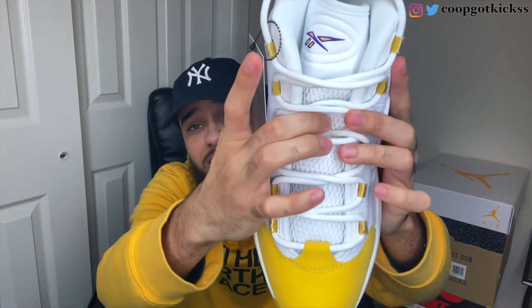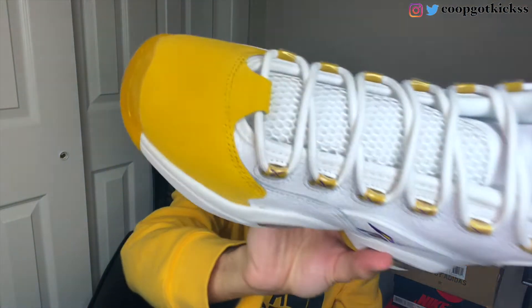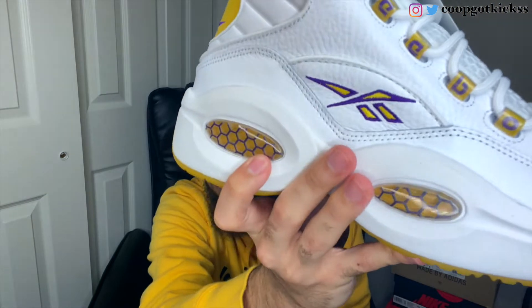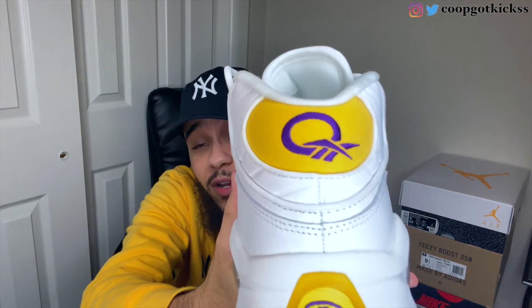On the tongue we have a super soft mesh material, and the Reebok logo with purple outlining in yellow — pretty dope. The laces do not come with replacement laces, which honestly doesn't really matter to me. On the side of the sneaker it says 'Reebok' going up the shoe, and on the inside of the shoe we also have the Reebok logos going up. We have this yellow toe — super soft material, I believe it's like a nubuck — and then we have leather going up the side with the Reebok logo and purple outlining.